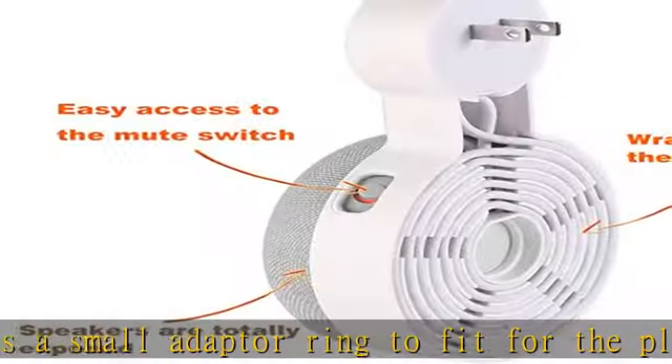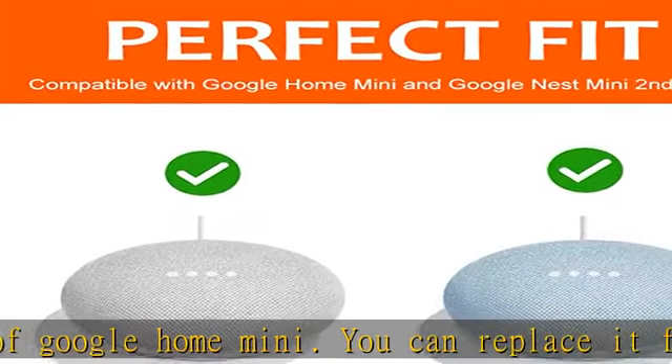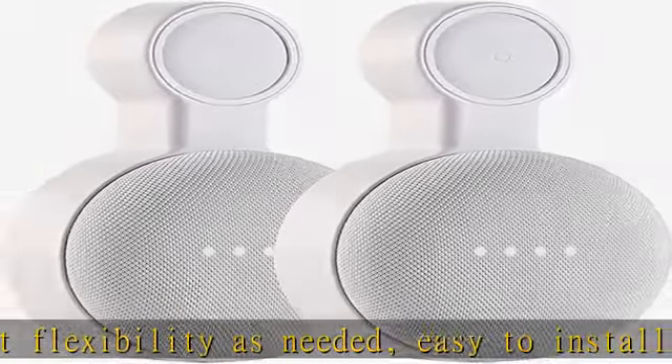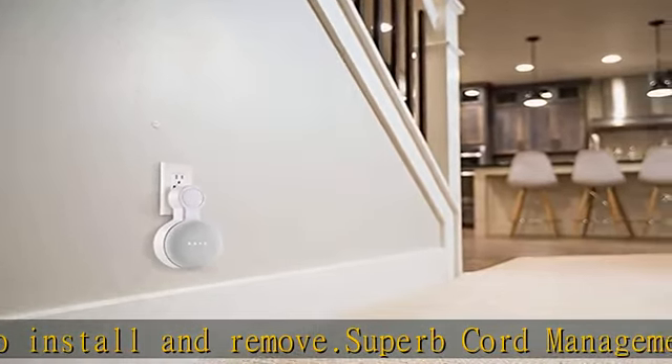Saving space while maintaining beauty. Better sound experience: the unique design makes the hook part more fit the wall plug, so that the device is fixed on the wall firmly. Keeps your smart speaker on the wall vertically — there will be no voice or sound loss.